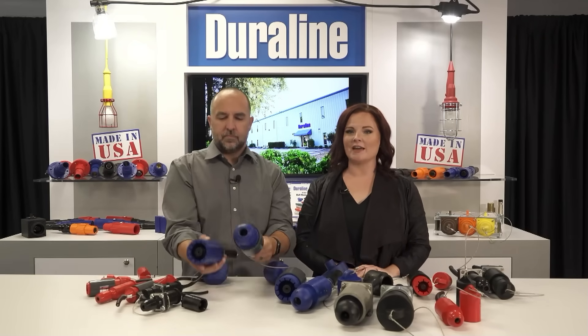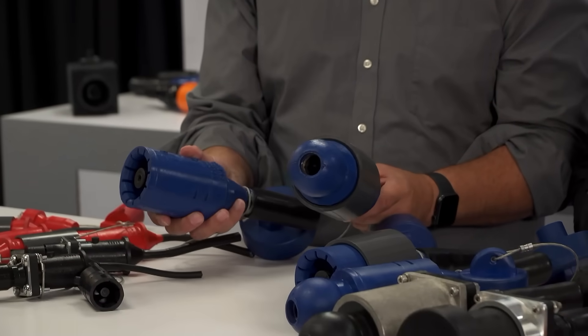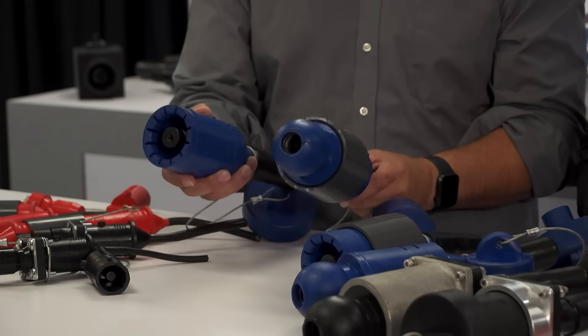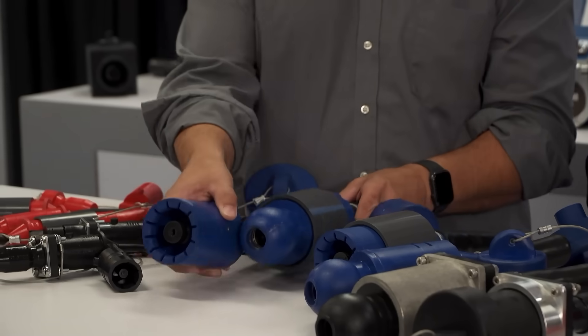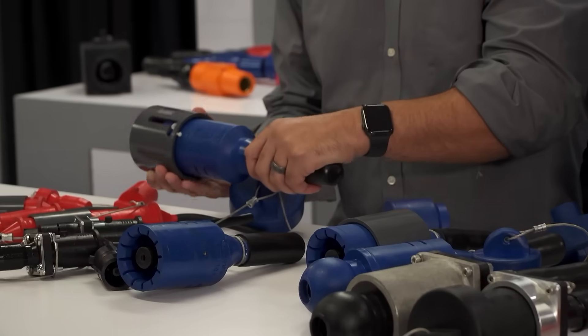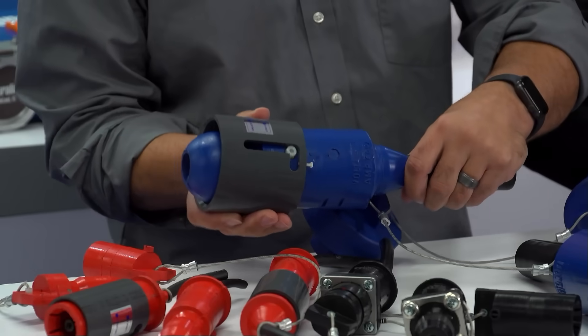With a patented 360 degree ball and socket locking collet design, the connector pairs are mated and locked without regard to a specific orientation. There is no cam or keyway to line up and there are no polarizing positions or twisted cables to worry about. When engaged, the locking ring provides positive locking force while allowing free rotation, even with rigid cables.